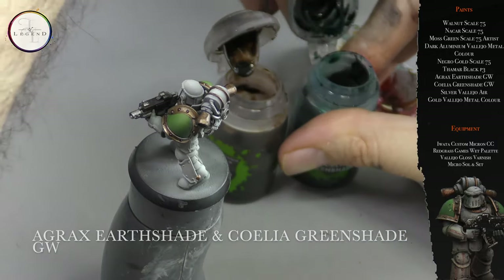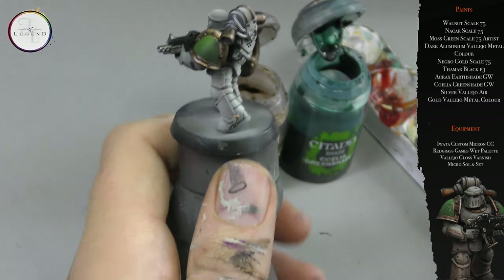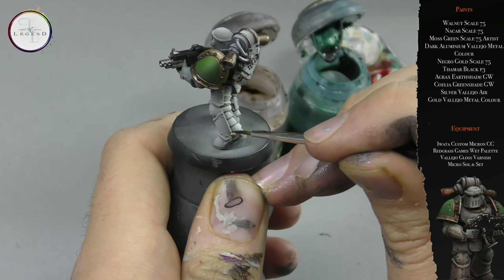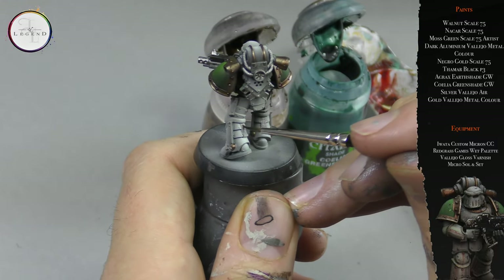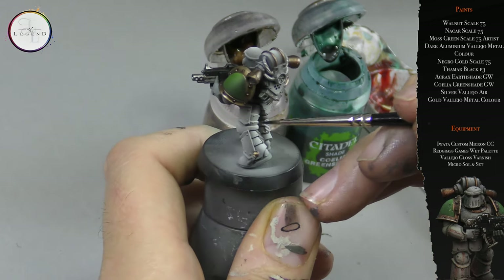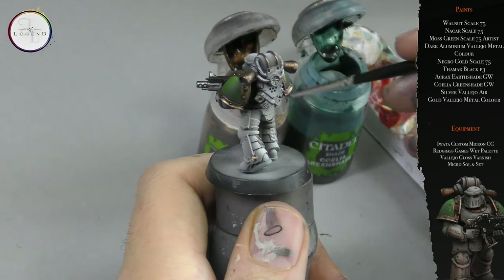Next up, we use a liberal shade of Agrax Earthshade into the recesses, as well as Coelia Greenshade. The Coelia Greenshade will add that otherworldly patina effect to the armor plate, whereas the Agrax Earthshade will offer a very nice shadow to the bone color that we've built up so far.